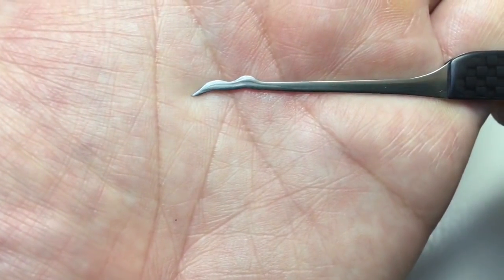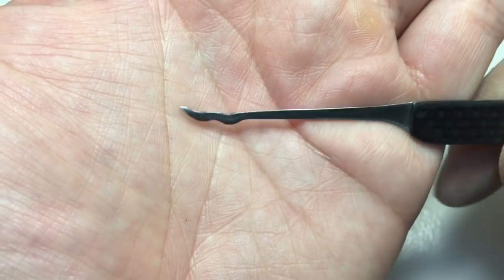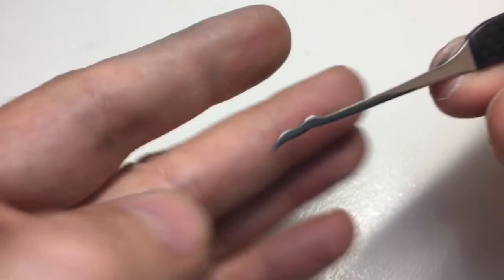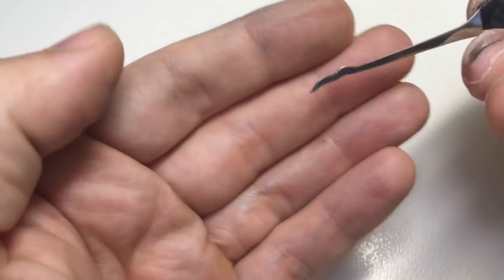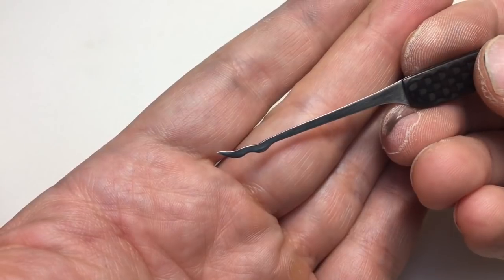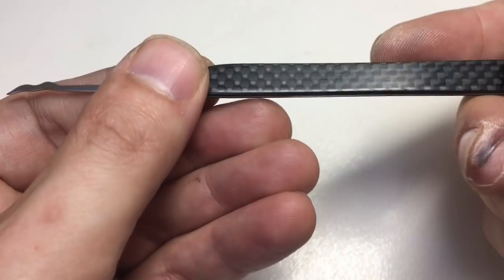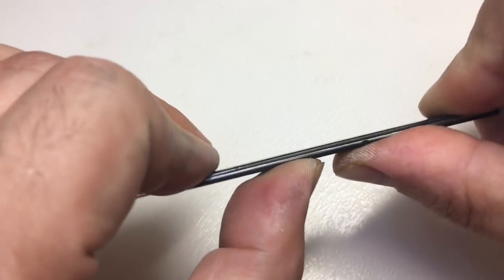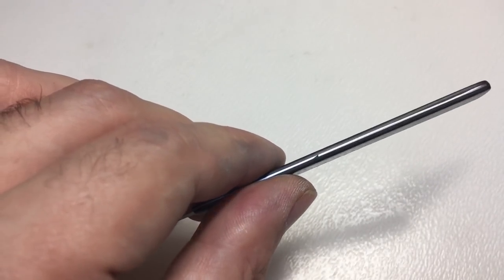For those of you who aren't familiar: on one side we have a snake rake and on the other side we have a shallow hook. The idea behind this is that it allows you to have very quick access into locks, especially those with spools — raking into a false set and then picking the spools afterwards. You can see it gives you a short hook profile which is most people's go-to pick. The handle has almost zero flex and great feedback, just because of the carbon fibre.